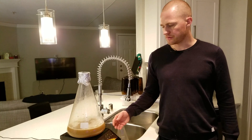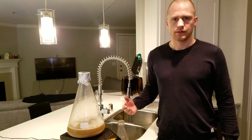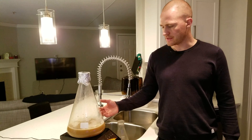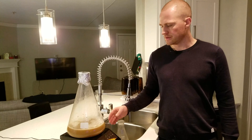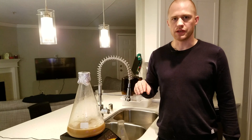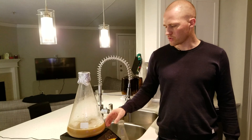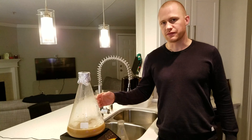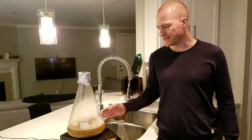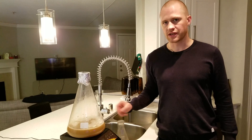Another thing you can do is let it go through the normal fermentation, then crash it and pick the yeast that's in the middle of your slurry. That way you get rid of whatever is on the bottom and whatever is on top. That doesn't really work in an Erlenmeyer flask that has this wide of a base, so for this one I would probably just go ahead and top crop it.